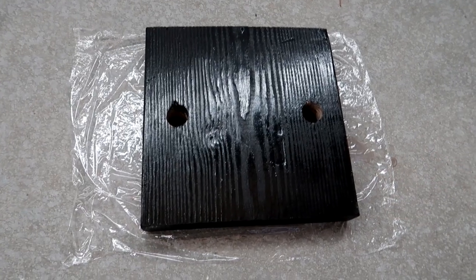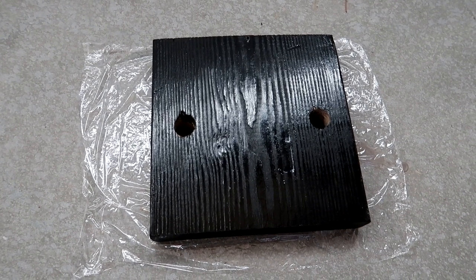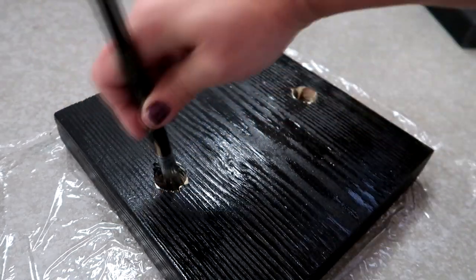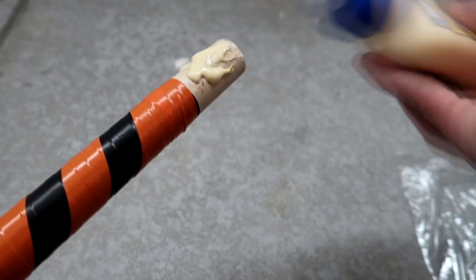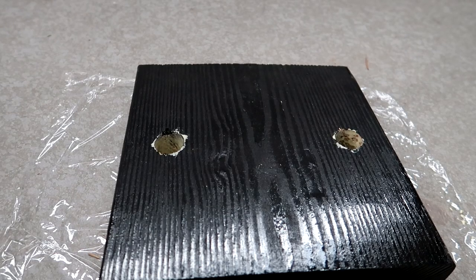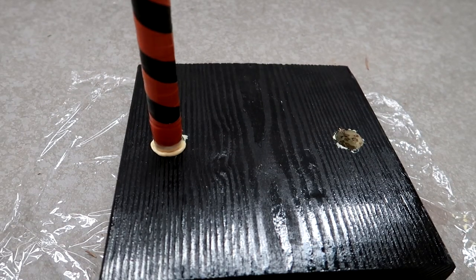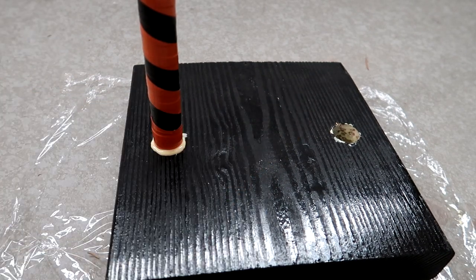It doesn't matter which side the block faces since we'll do one last coat of spray paint at the very end. Apply wood glue around the edge and to the dowel, making sure everything is completely coated. Then put the feet in, making sure each one goes all the way down. If one hole is a little bigger and the dowel moves around, lean it up against a wall to keep it stabilized while drying.